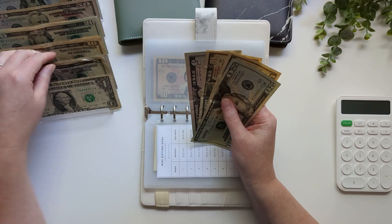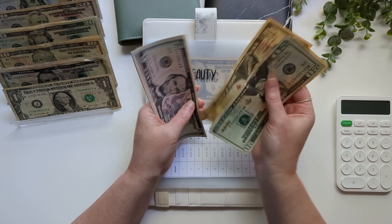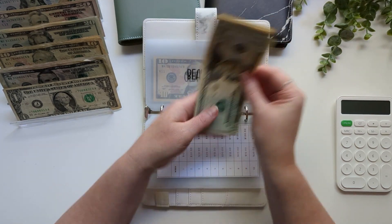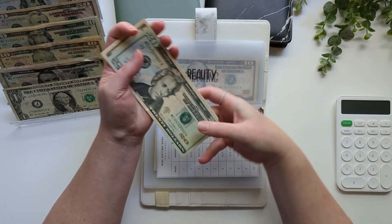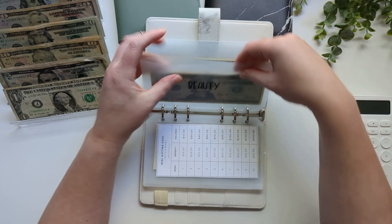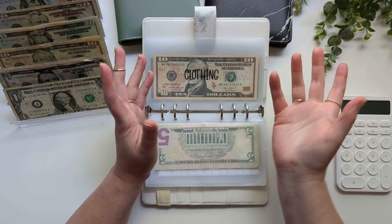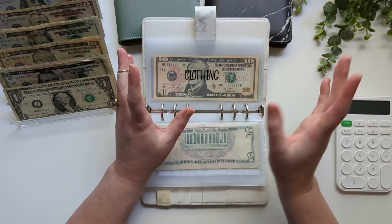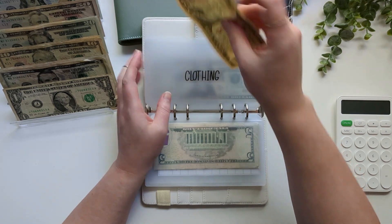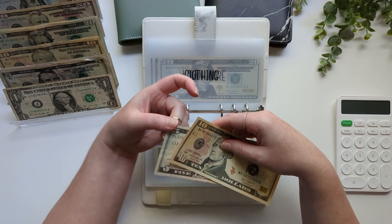Beauty is going to get $5, so now we have $65 in beauty. Clothing is going to get $5, so now it has $15 in total.